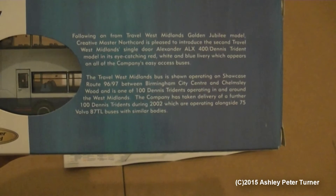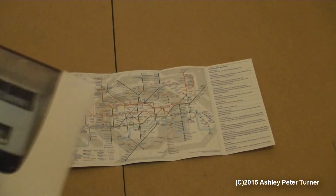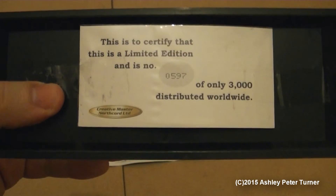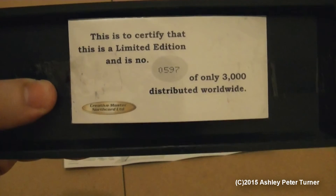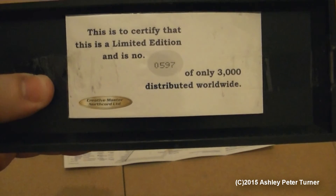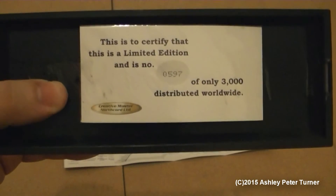If you want to pause the video to read all of this, you're most welcome to do so. Let's open up the side of the lid and have a look at the details in the form of the certificate. This one is numbered as 0597 of only 3000 distributed worldwide, so the production is quite low on this model. I've owned this from new, so it has been with me for a very long time.